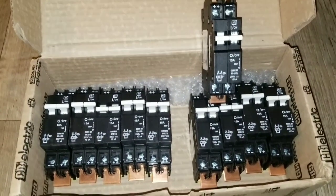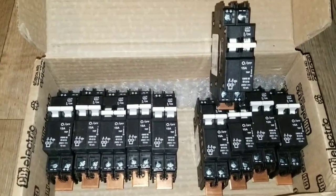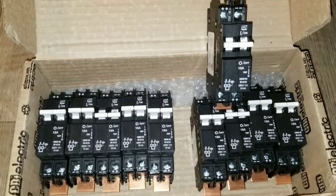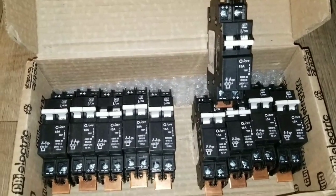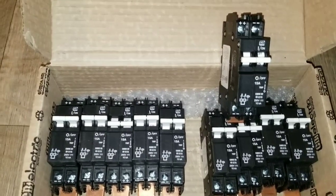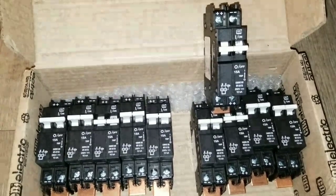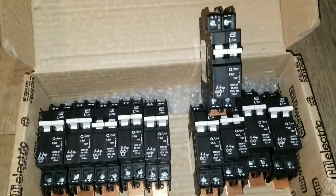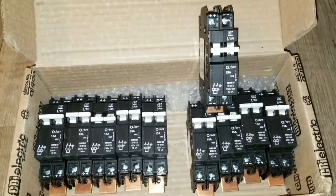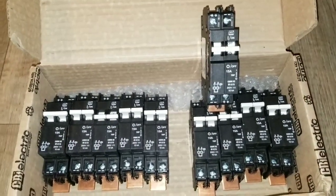Stay tuned for the next video about DC and AC circuit breakers for solar — DIY solar, homestead DIY, generator kits, off-grid setups. As long as you have a DC breaker it will work DC to DC. You cannot use an AC breaker for DC — it won't trip, it won't do anything. For safety, always use DC breakers for DC appliances.